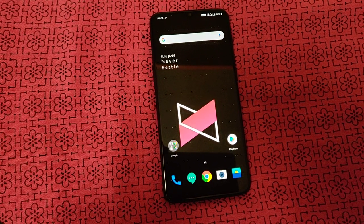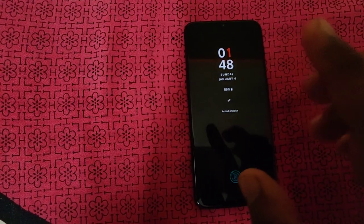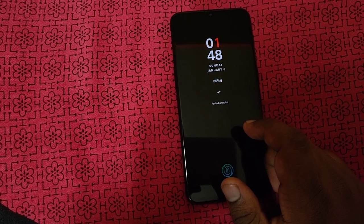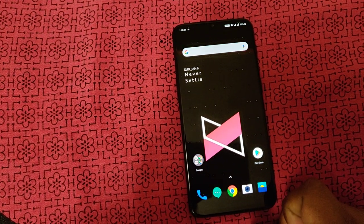As usual with OnePlus 6, there is an IP rating, and it lacks wireless charging. The 2K display is the biggest pro of this phone.